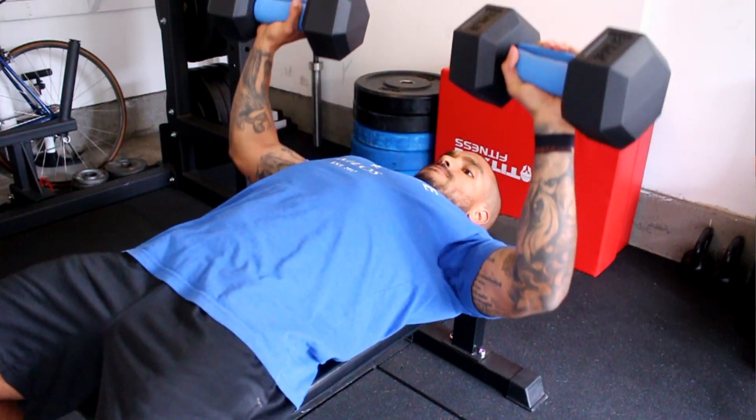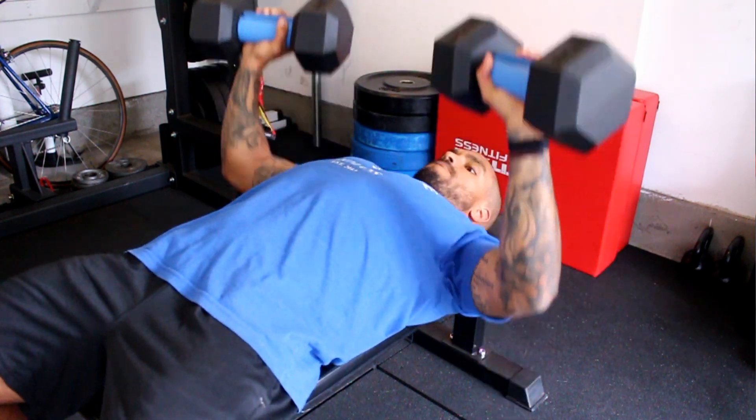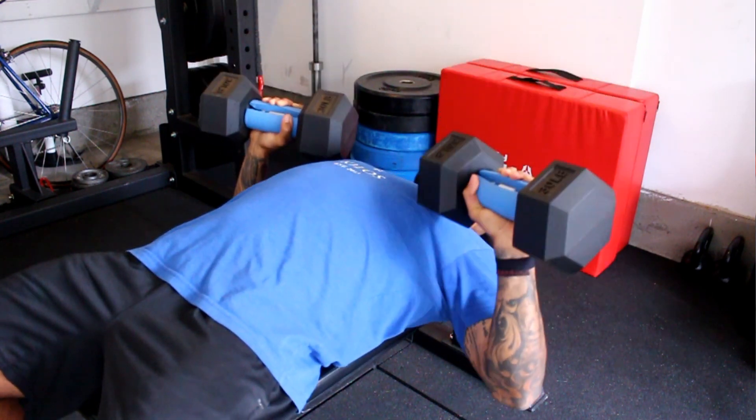I didn't really realize you could use Fat Grips for pushing exercises until recently. I saw a video where Jay Cutler says he loves doing it on bench press to help get a bigger contraction in his pecs. So try that out as well — it's not just for pulling exercises. You can really add it to any upper body exercise to receive the benefit.